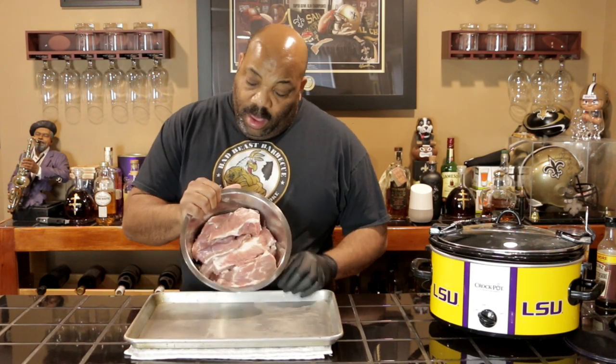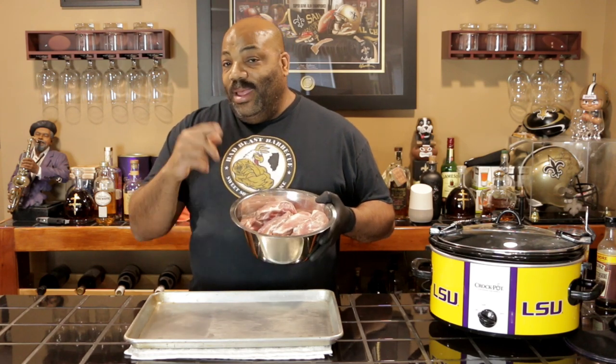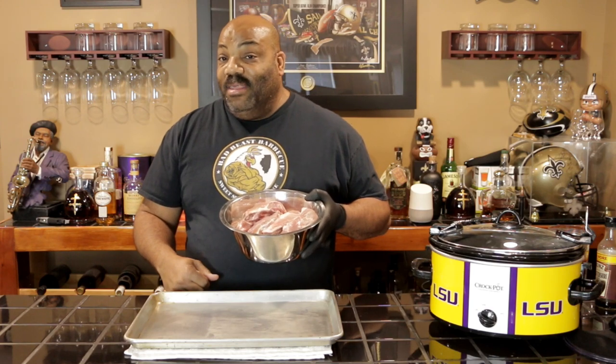So we are going to be seasoning these and putting them in the crock pot and getting them prepped, and we're going to see how they come out. So don't go nowhere — we're going to do the short prep work and then we'll have a taste test in about six hours.